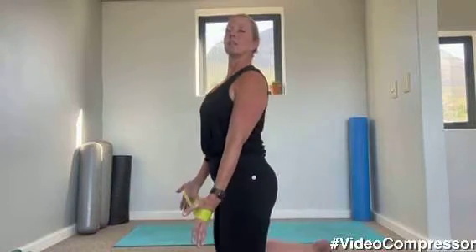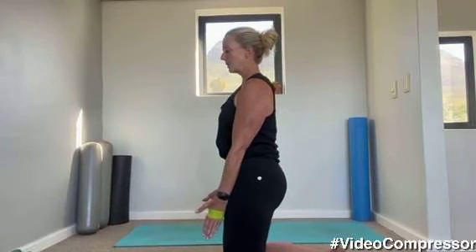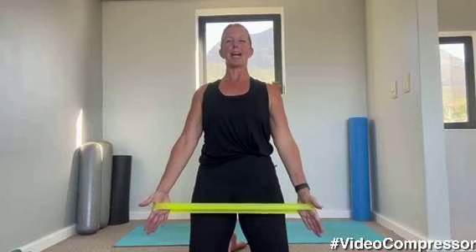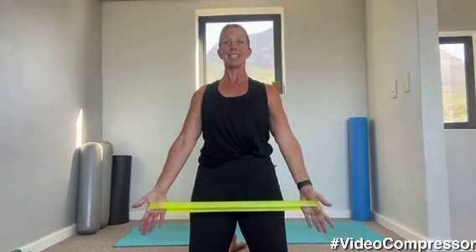Pull those shoulders down, tummy in, breathing out — pull. Lift your chest and down. It's a small movement, focusing on pulling those shoulders down and back. Try and touch your hands to the floor, now pull them out. Hold it there — I'm lifting my chest but not letting my back arch. And relax. Let's go for five more, breathing out — try and touch the floor with your hands and push. Really squeeze those shoulders down, opening up those shoulders a little bit.